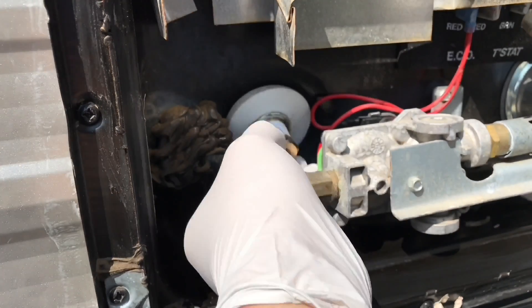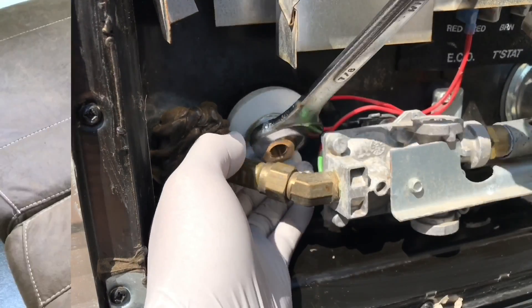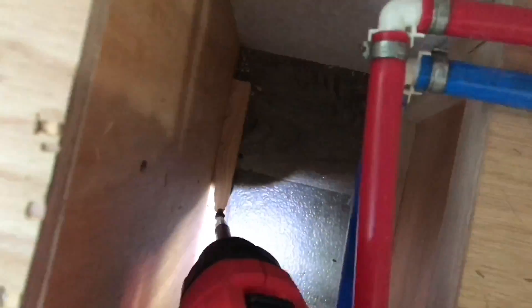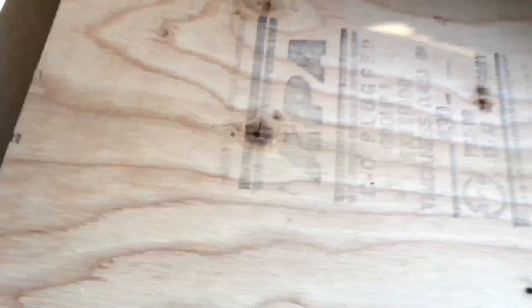Go ahead and take off the couch — there's one screw right there and one in the back. That's the side of the couch. Remove the couch — again, just four screws. And there are also two screws holding this panel right here.